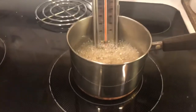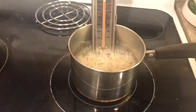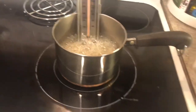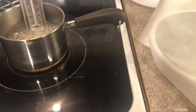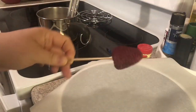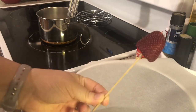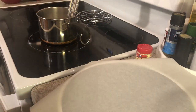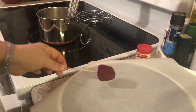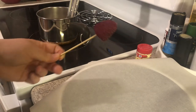We are officially at 300 degrees, so I've turned off the burner. I'm going to work quickly — I've already got my strawberries, parchment paper, and sesame seeds prepped. I'll put my strawberry on a skewer, dip it into the sugar, let it drip for a moment, place it on the parchment, and sprinkle it with sesame seeds. It should hopefully work out pretty good.